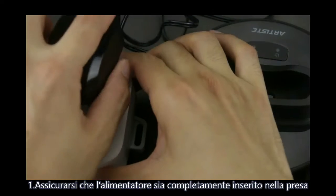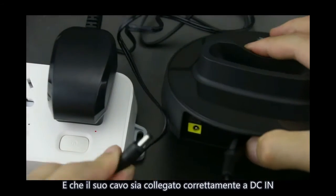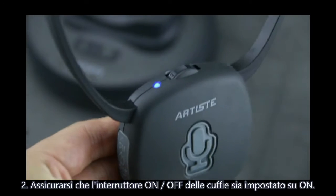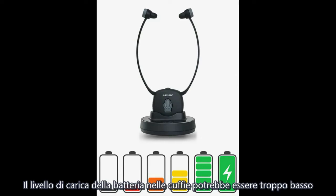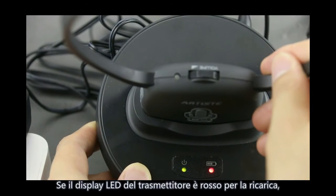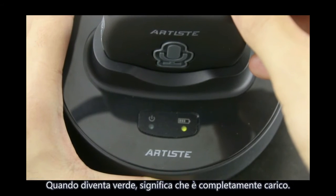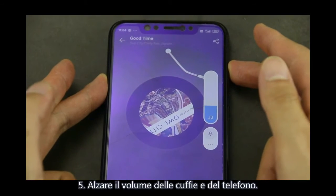If no sound, ensure that the mains adapter is pushed fully into the power outlet and that its cable is properly connected to the DC-in connector on the transmitter. Ensure the headphone power on/off switch is switched to on. Ensure the headphone has power — the battery may be too low. Place the headphone into the transmitter to charge. If the transmitter LED shows red, the headphone power is too low and needs charging. If it shows green, the battery is fully charged. Ensure phone music is open and increase the volume on both the headphone and phone.